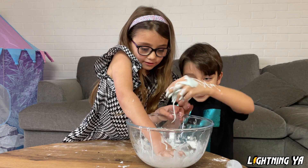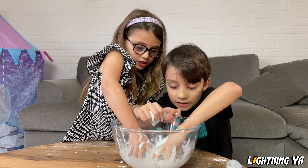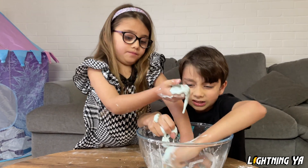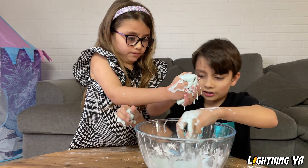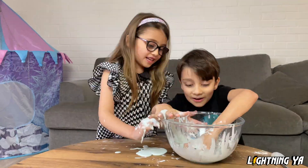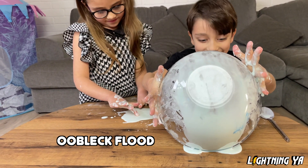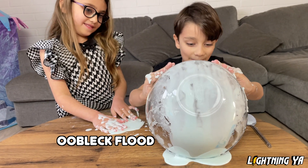Okay, let's get a big piece. We need to get a big piece. I got a big piece. We need all of this... I got it! And look, I got this. It's an oobleck flood! Whoa, I can't even see the table. It's a bowl!